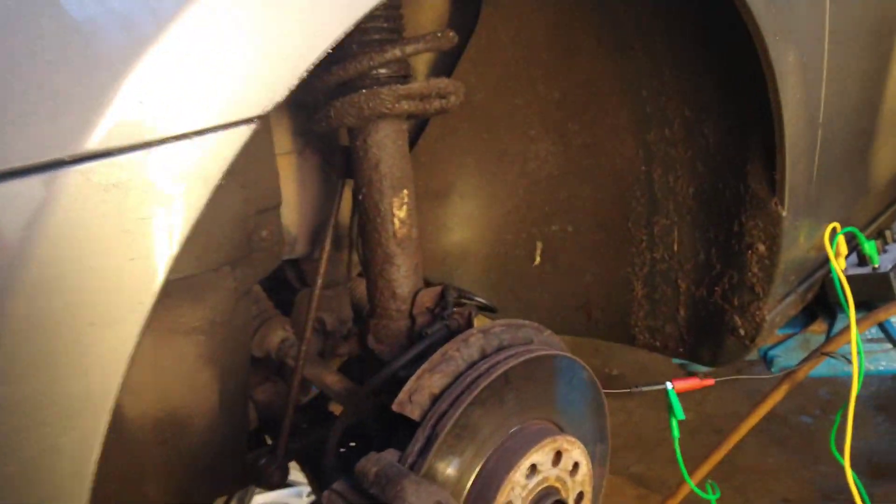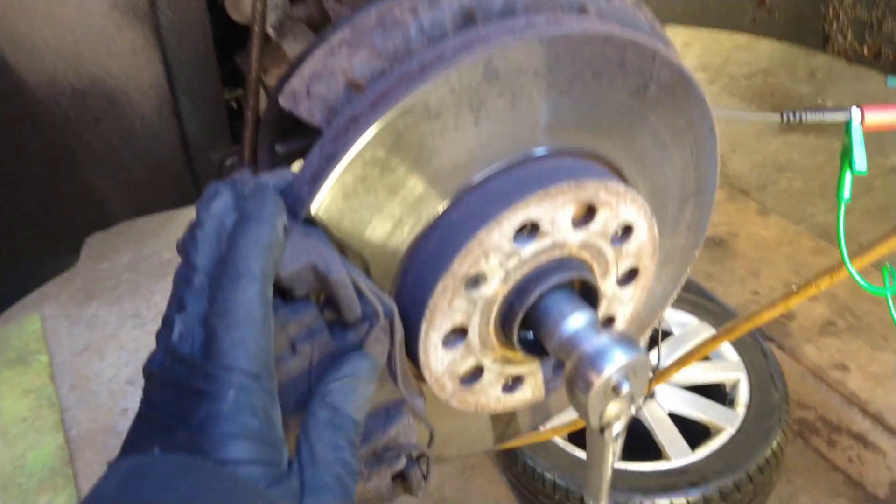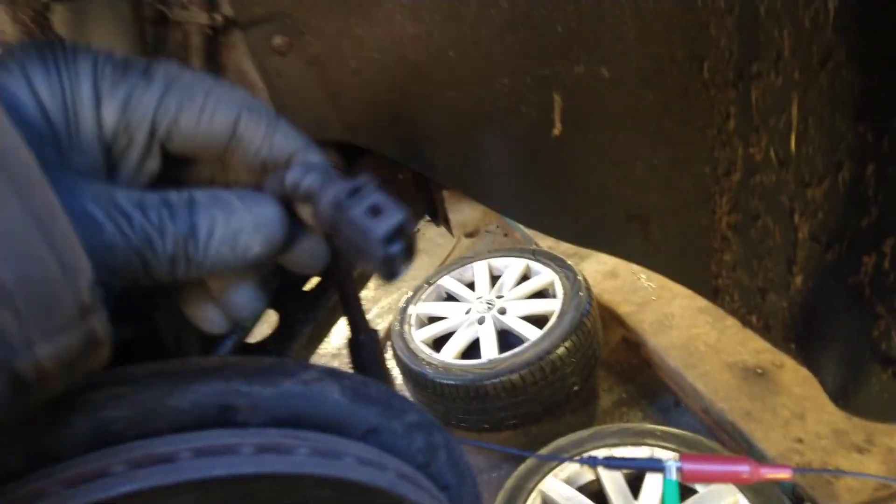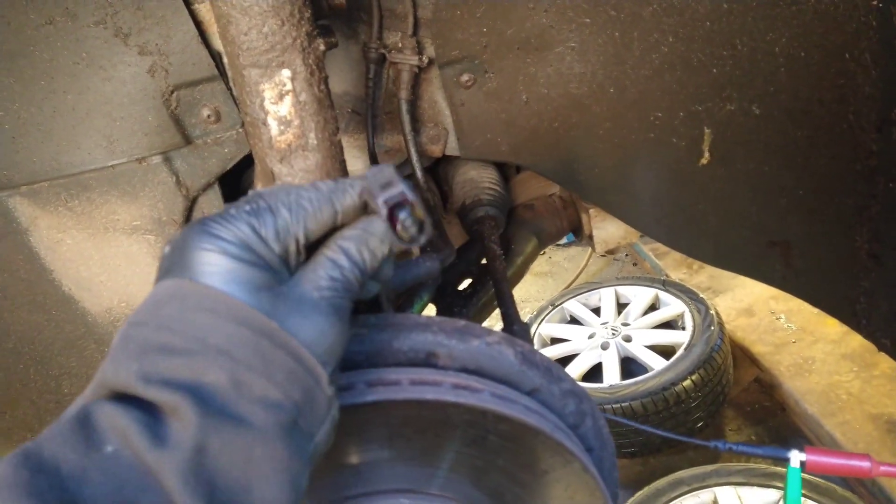There's a Golf with an ABS problem on the left-hand front. What I've done is taken a way of testing out from Dave Stirl, and I'm using the same idea here.